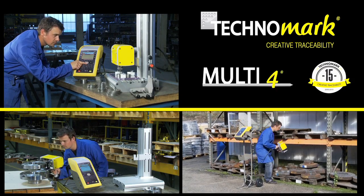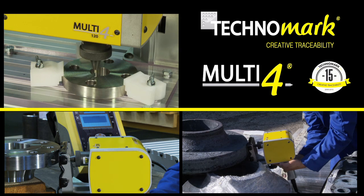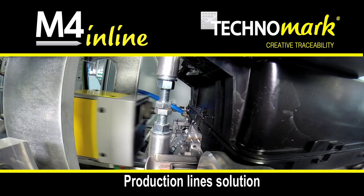With 15 years of recognized expertise in the permanent marking industry, through its modular and intelligent concept Multi4, Technomark is introducing the latest generation adapted to production lines: M4 Inline.